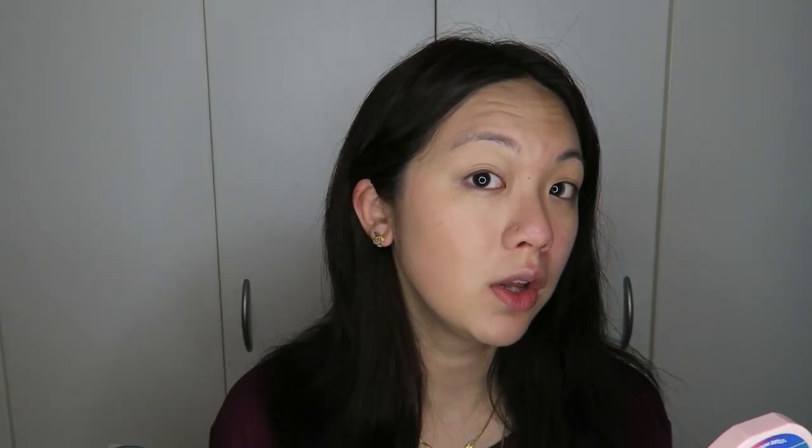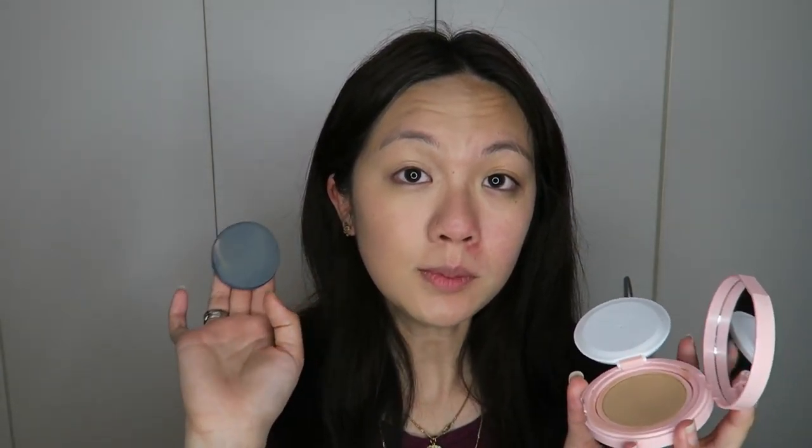When you press the cushion down, the product comes through. I've learned not to push too hard because the foundation will come out from the side, so just be gentle. Starting to apply it — it looks a little deep at first but it actually matches my skin really well. It has a floral scent to it. It's not full coverage — it's low to medium coverage. If you want fuller coverage you'll need to go over a few times or press harder. I did about four or five presses to get the coverage I wanted.